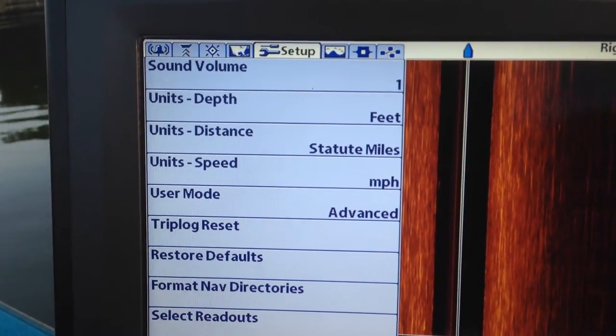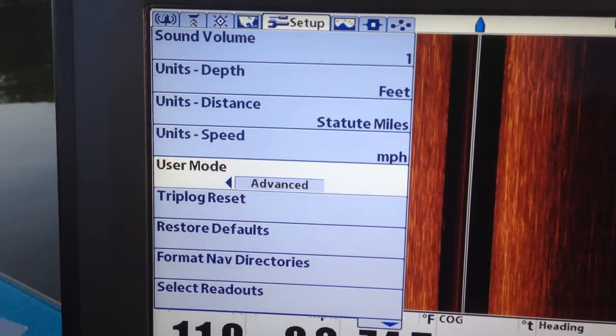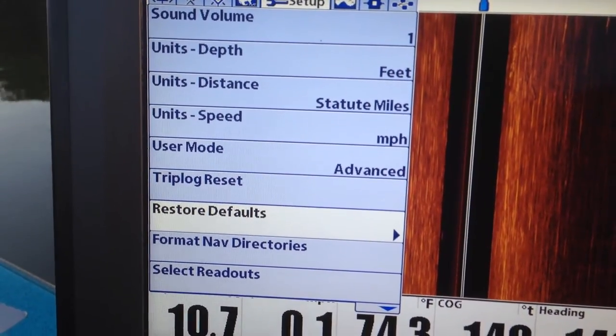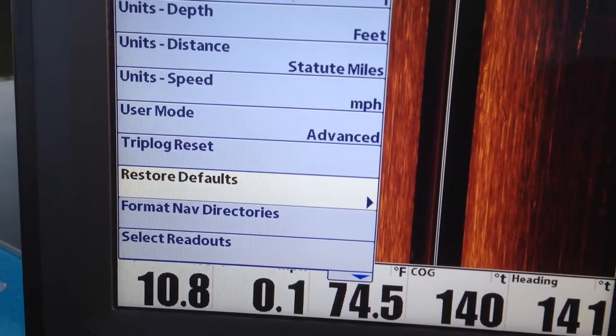Back to setup. Feet, miles, miles per hour. In the advanced mode there's a trip log — you can do whatever you need to do with it if you're going to see how far it is from point to point.